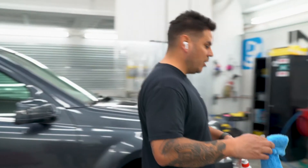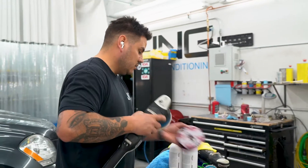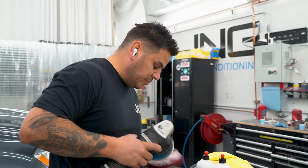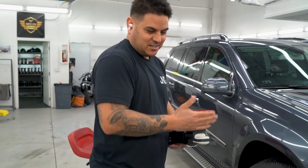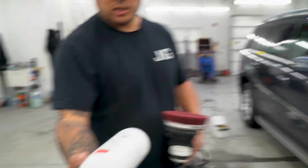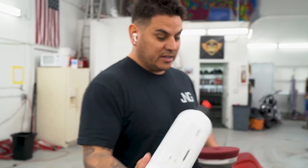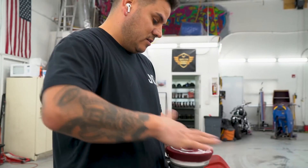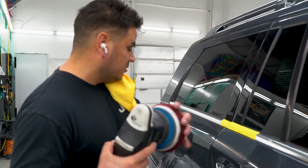Now I'm gonna grab my rotary tool — actually, I'm not gonna use my rotary. We're just gonna use my DA. We're gonna use this ultra fine, maybe with the medium reflection, the Rupes. So all I'm gonna use is a polish — I'm not gonna use a heavy compound. I'm just gonna polish with my heavy cutting pad. The reason is I want to finish it out and get as close to a one-step as possible. I always like to hit a spot first to get even compound on my pad.